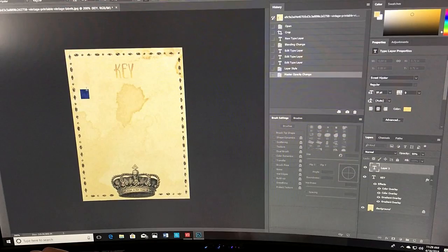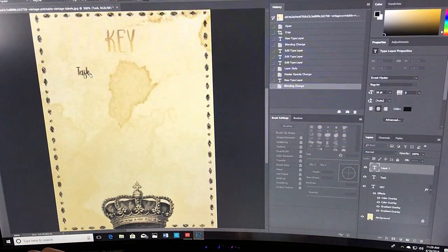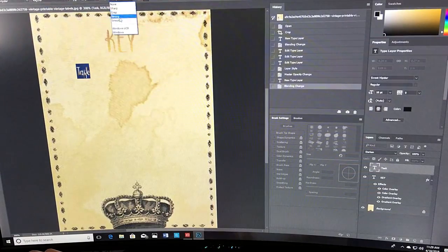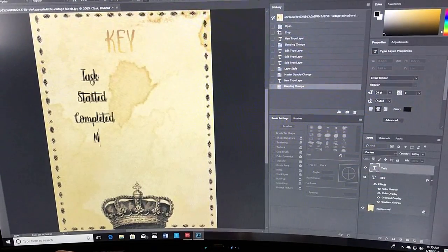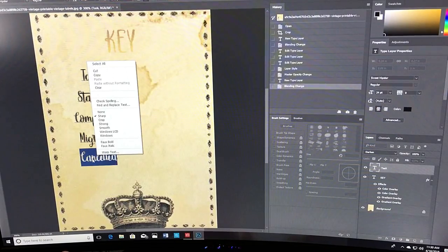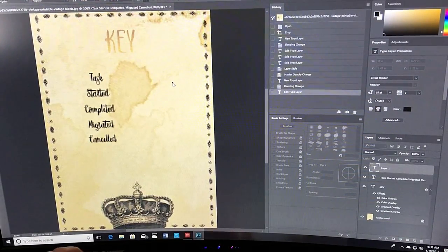Then you go back through and type in tasks, started, completed, migrated, cancelled, and whatever else you want to put on there. You can also just print this out with the key at the top and write the items in yourself. But I liked typing them in and then going back later and adding the corresponding icons.